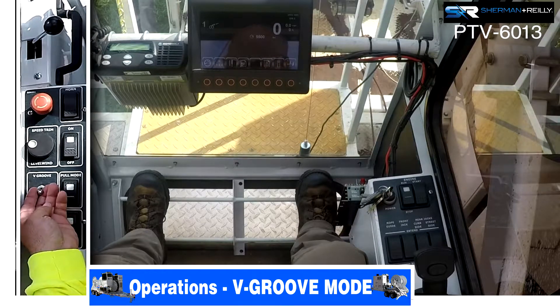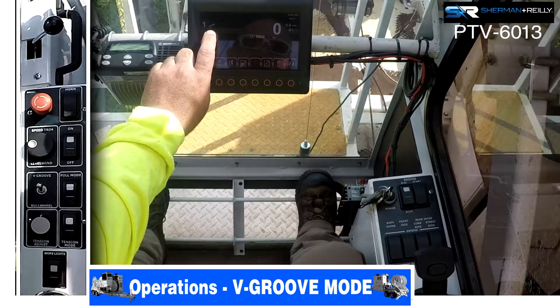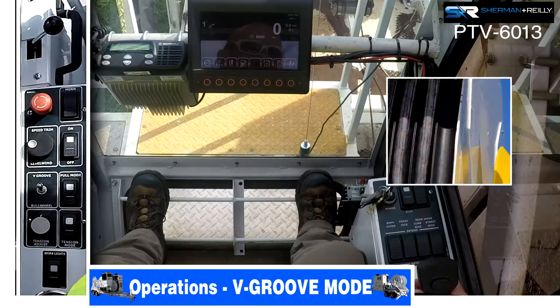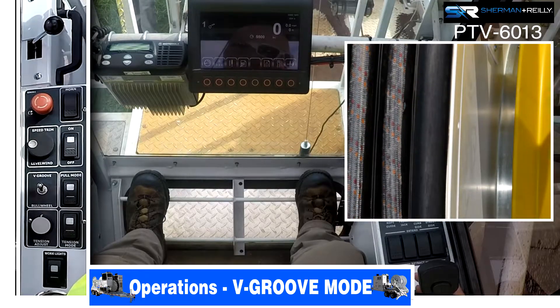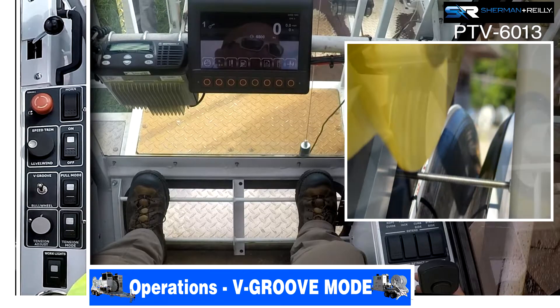For v-groove mode, pull the handle up. It's now in v-groove — you can identify it by the icon showing only one wheel. It's the same process: grab your joystick, squeeze the trigger, pull back. This time when you pull back, you will notice only the back or bottom bull wheel will be turning; the top bull wheel will be locked out for this usage.